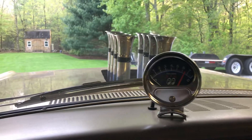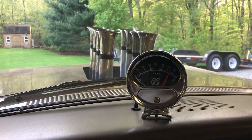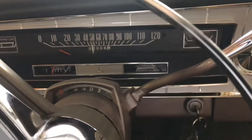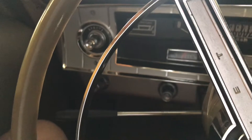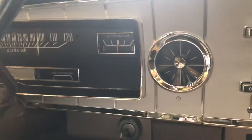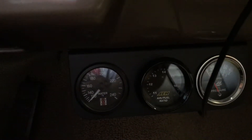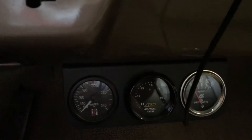Here we are in our '65 Coronet, the altered wheelbase Gold Rush. I'm gonna do a cold start. I just turned on the battery. The dash has just been all rechromed and restored, all the gauges work. This is the Holley engine management and I got a display that gives me all kinds of information. You can see it's cold — this has probably been four or five days since I took it out over the weekend. I'll go ahead and turn the key.